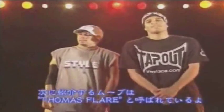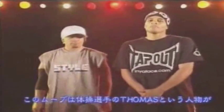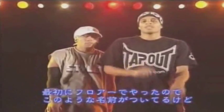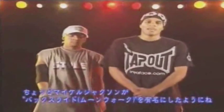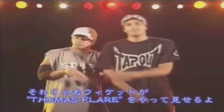This next move is called the Thomas Flair. People say that Kurt Thomas from gymnastics was the first one to do it on the floor, but he made it famous — like Michael Jackson making the backslide famous. That's what Kurt Thomas did, so he's going to show the Thomas Flair.